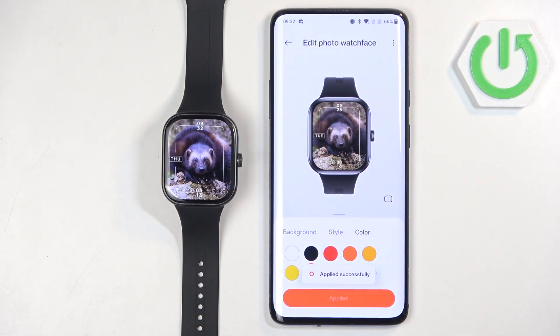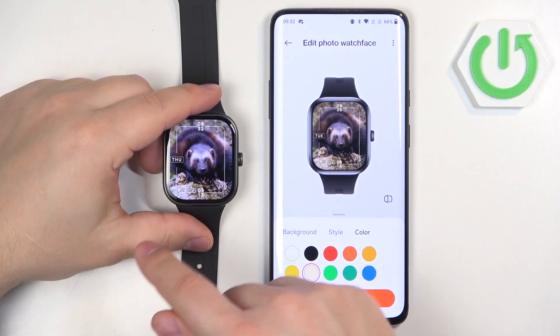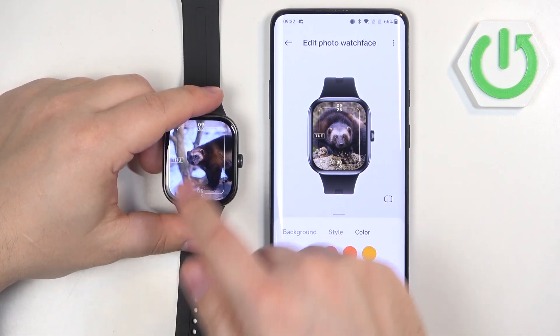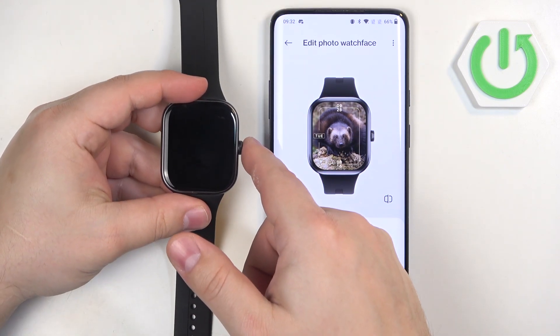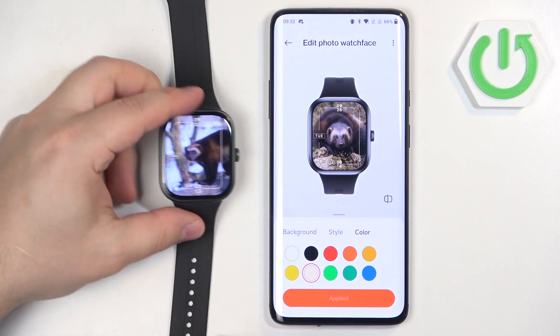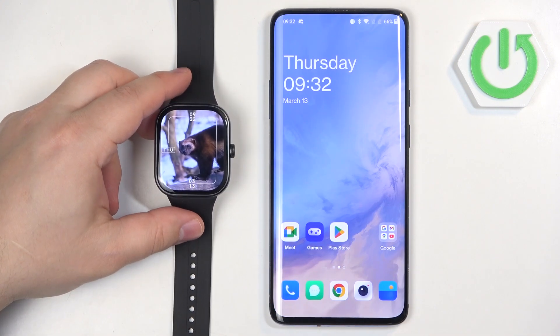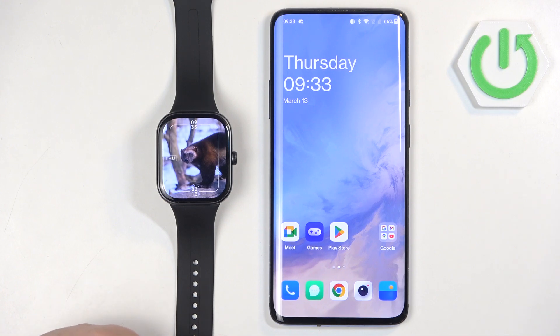The watch face will be applied on your watch. If you had more than one picture selected, you can tap on the current watch face to cycle between the pictures. Each time you wake up the screen on your watch, it will show you a different watch face. And that's how you set a custom watch face on this watch. Thank you for watching — if you found this video helpful, please consider subscribing to our channel and leaving a like on the video.